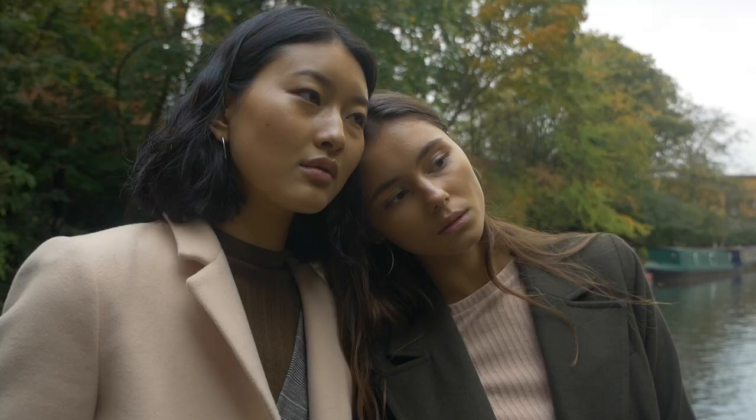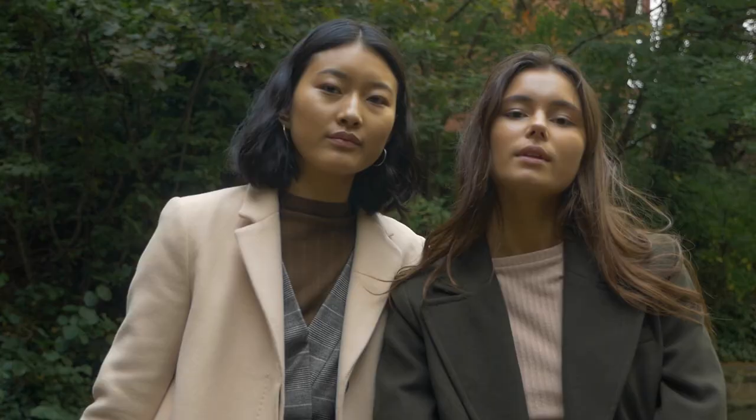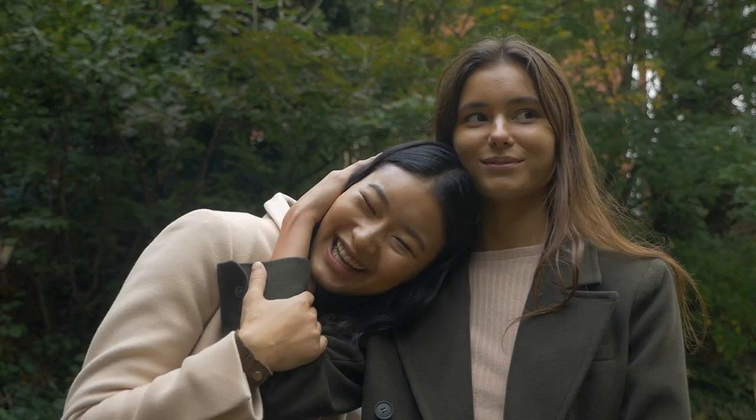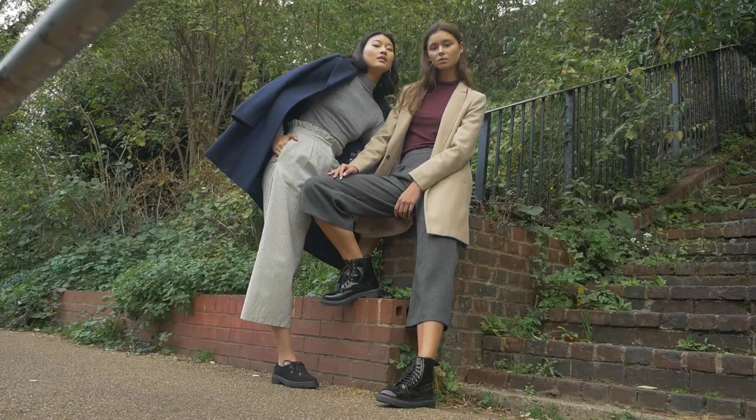When posing the models, try to keep them as close as possible — maybe have their heads leaning towards each other. Make sure there aren't too many empty spaces between their shoulders. You want them to look like they're quite friendly and know each other well — a kind of sister feeling where you're very comfortable around each other. If you create too many empty spaces, it's going to look very awkward and very posed.